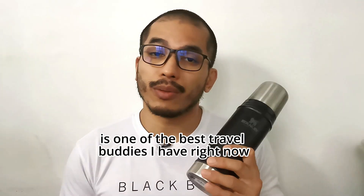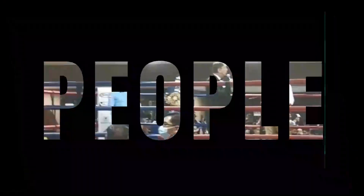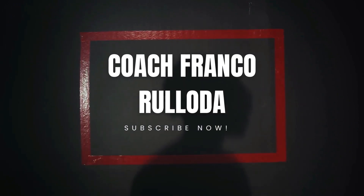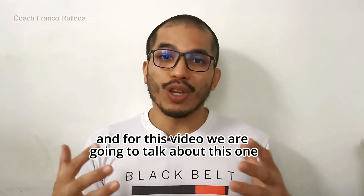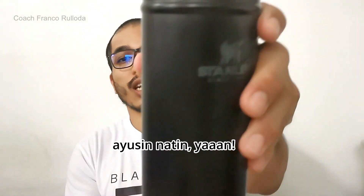This, perhaps, is one of the best travel buddies I have right now. What's up, everybody? Welcome to another edition of Coach Franco Reviews. And for this video, we are going to talk about this one. Wait, where's the logo? Let's see it.